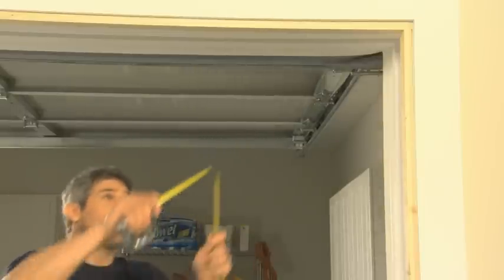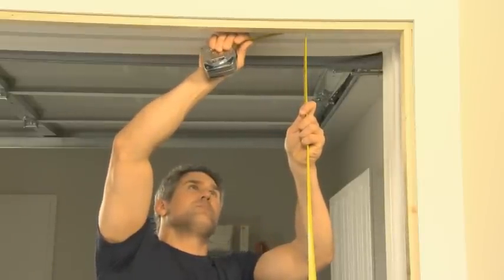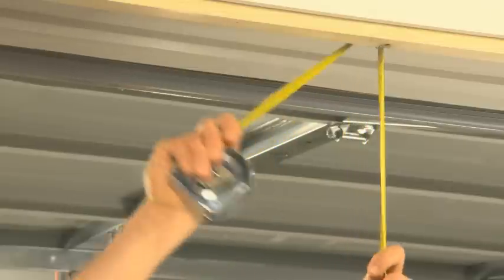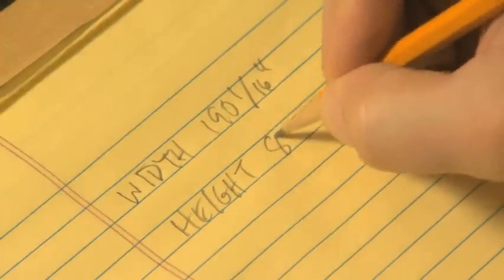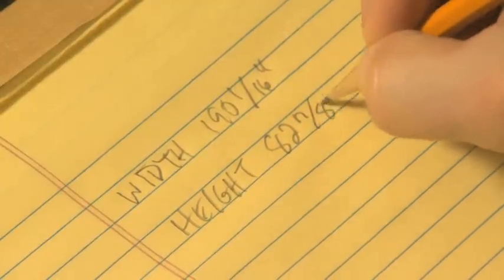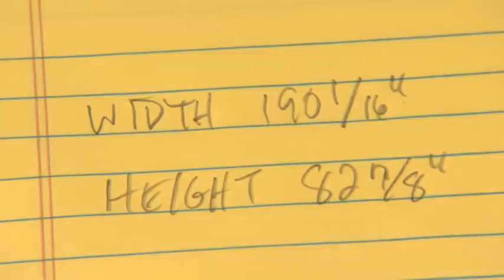Then, measure the height of the finished opening in 3 places: 83 and 1 sixteenths, 82 and 7 eighths, and 83 and 1 eighths. Record the smallest number, 82 and 7 eighths. It's important to always record the width first and then the height, both in inches.